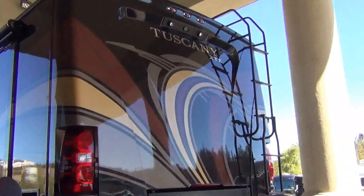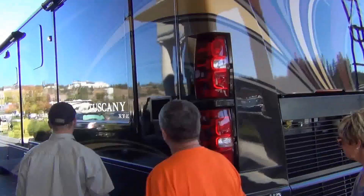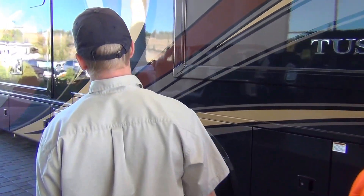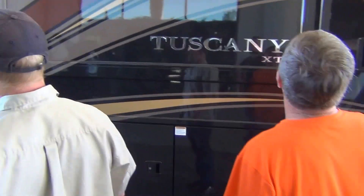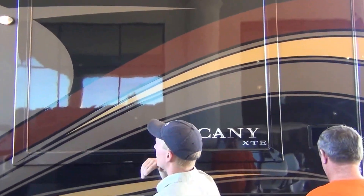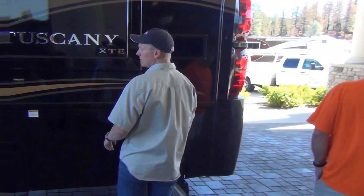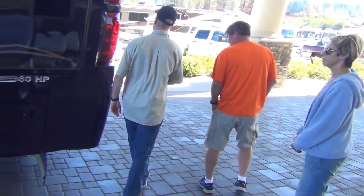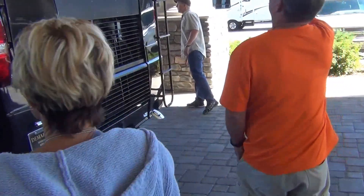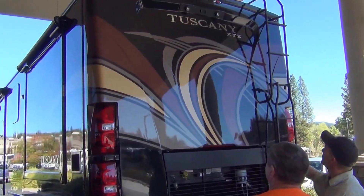Reverse slides and camera. And like I was telling you, those docking lights — those must be the docking lights back there. It's those two roof lights there.